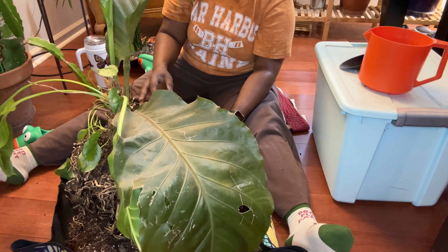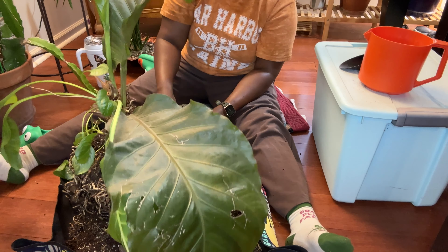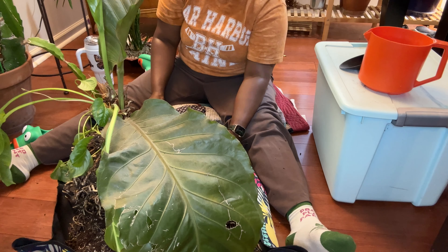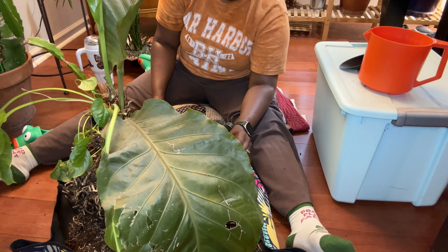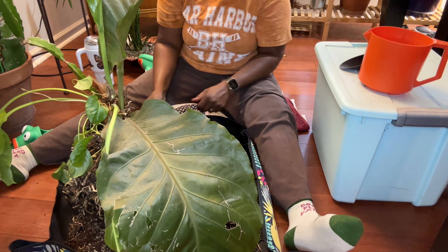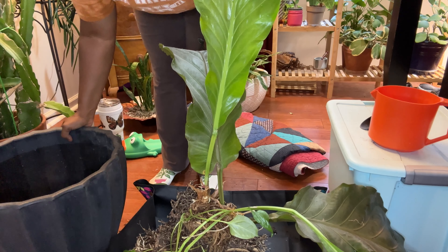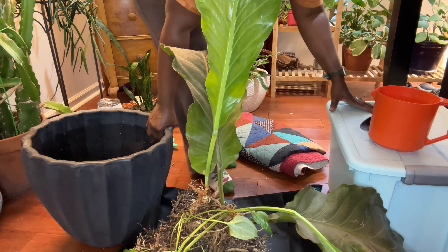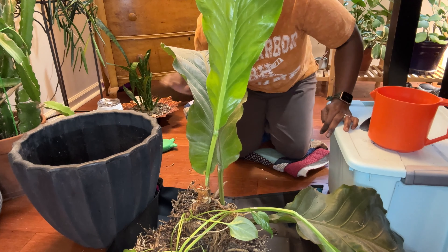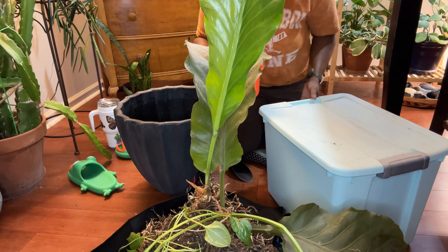I'm going to hold this up so you can see — look at all those healthy white anthurium roots. I almost wish I had a clear pot so I could watch the roots, but I don't have one big enough. Now I'm going to get rid of all the old soil and broken off roots, and when I come back I will begin repotting this plant in its new home. This is the pot I'm going to be using — I've had it around for years and it's just the right size — and I have my soil here in this container.